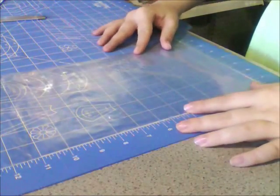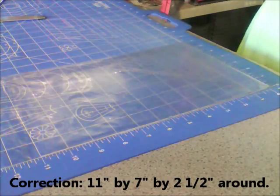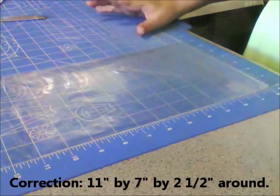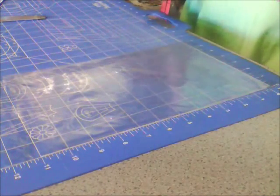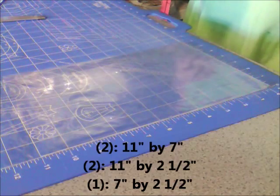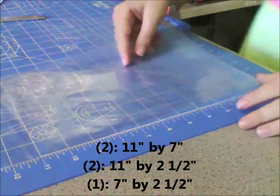The specs for this bag are going to be 7 inches by 11 inches and then 2 inches around. It's going to be a pretty small tote bag just to carry necessities. Start by making 2 sheets of duct tape that are 7 inches by 11 inches, and you'll also need 2 pieces that are 2 inches by 11 inches and 1 piece that is 2 inches by 7 inches.